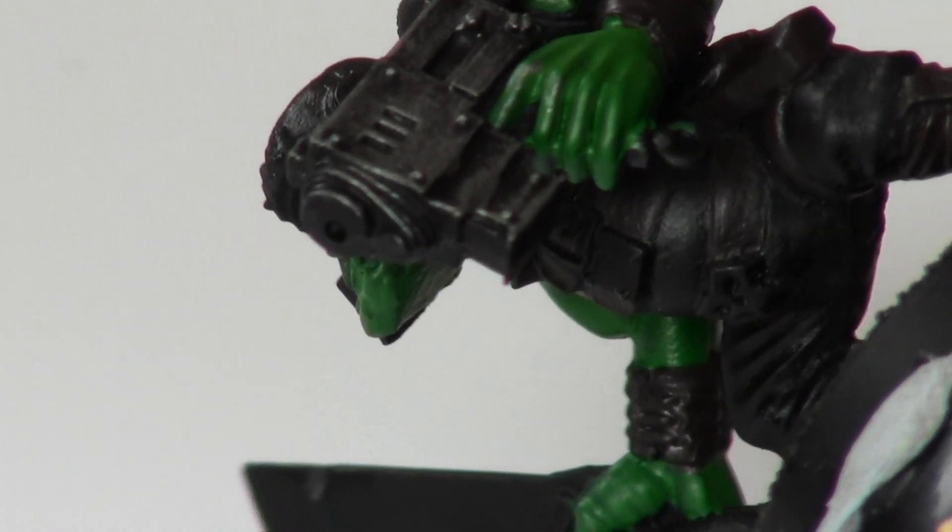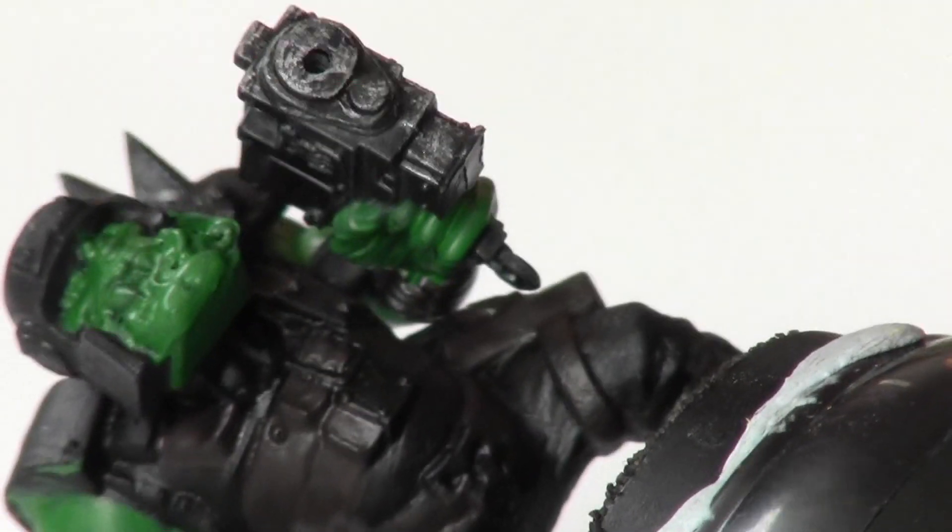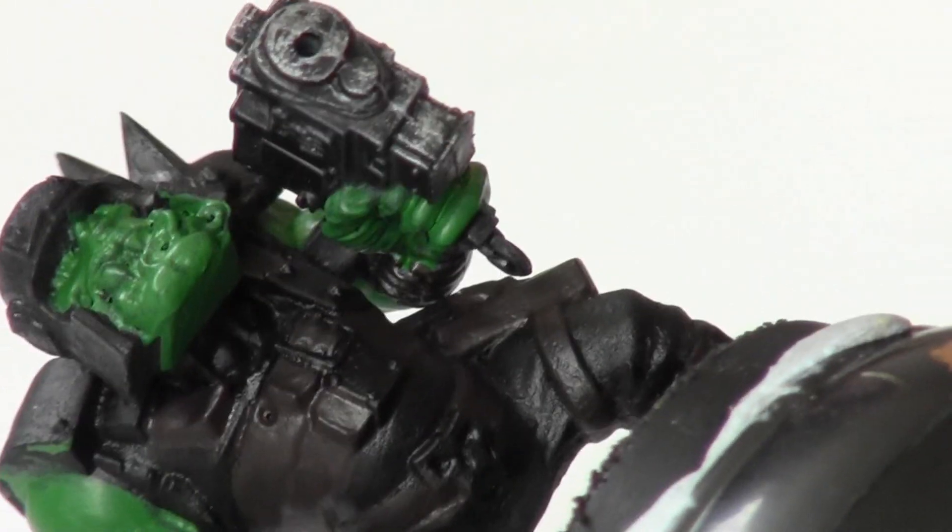In this step, I use a medium dry brush and Bolt Gun Metal. I lightly dry brush the Bolt Gun Metal over all the metal areas, including his shooter, his chopper, his helmet, and his parts of armour.